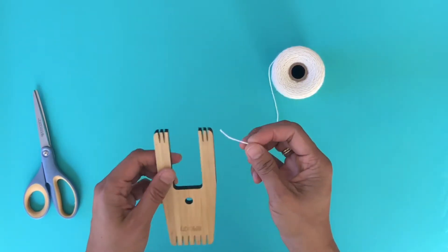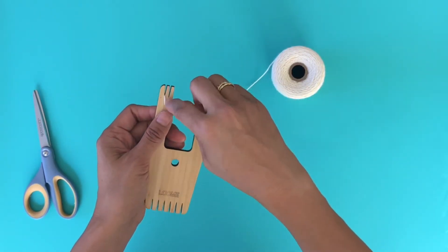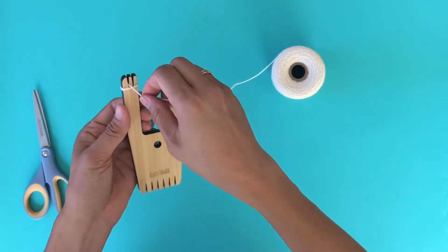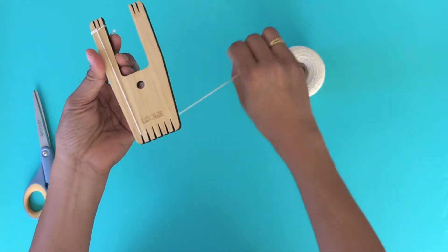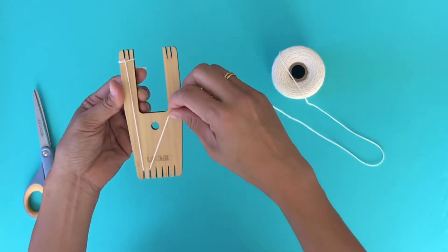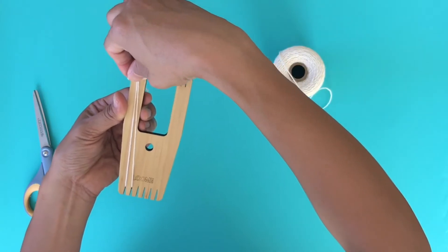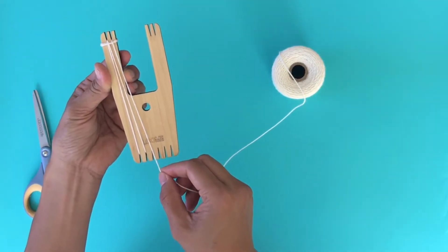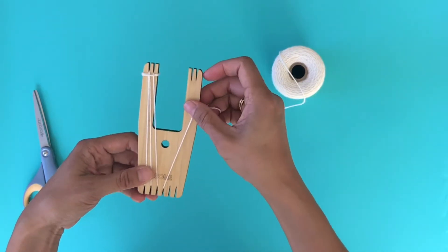So let's get started. What I like to do is just hook this, secure it to the first notch, wind it around one time, coming through the front, down, and just across to the next notch, and then back up to this first notch. Go around again, coming down, and just up the next one.